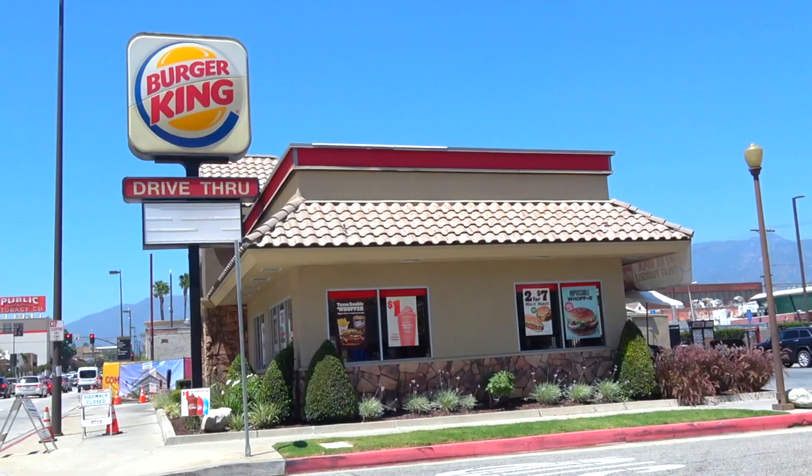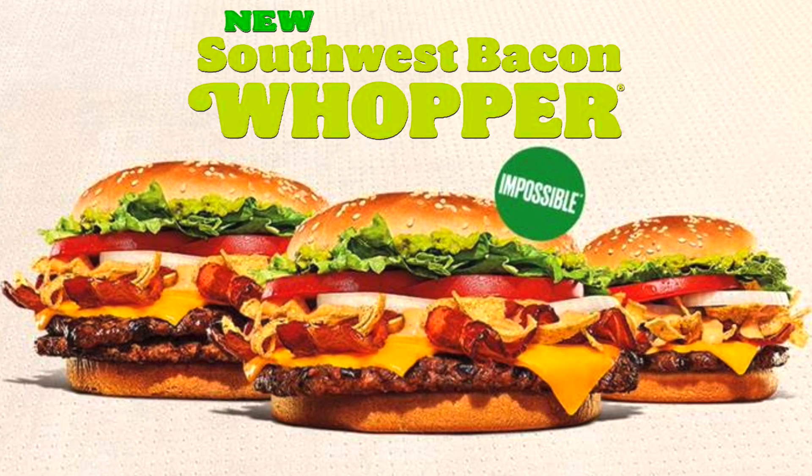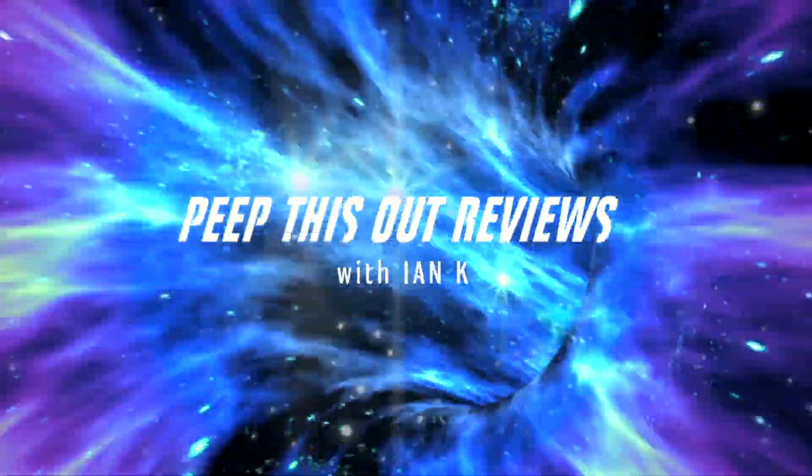What's going on everyone, and welcome or welcome back to the channel. It's Ian K, and today I'm over at BK to check out the mini version of their latest Whopper promo. That's right — the Southwest Bacon Whopper Junior is up next.